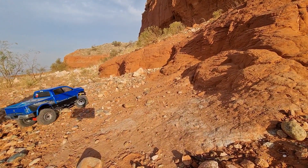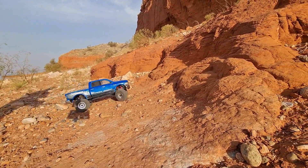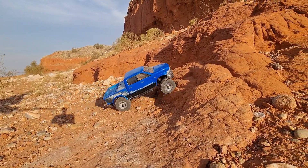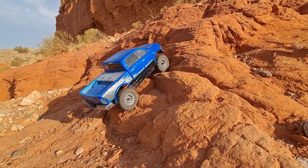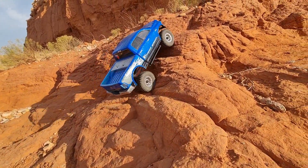Got the old power wagon out today. I'm going to try it out and see how she does. I haven't been down to the lake much lately. Water was up high, so water's coming down. We're getting our crawling spots back.